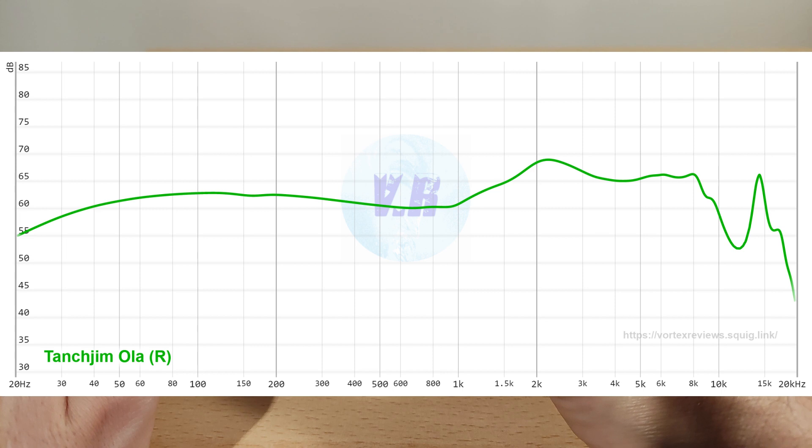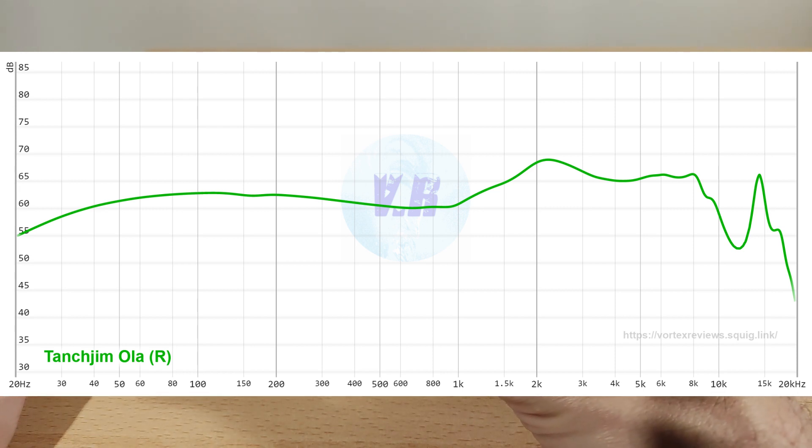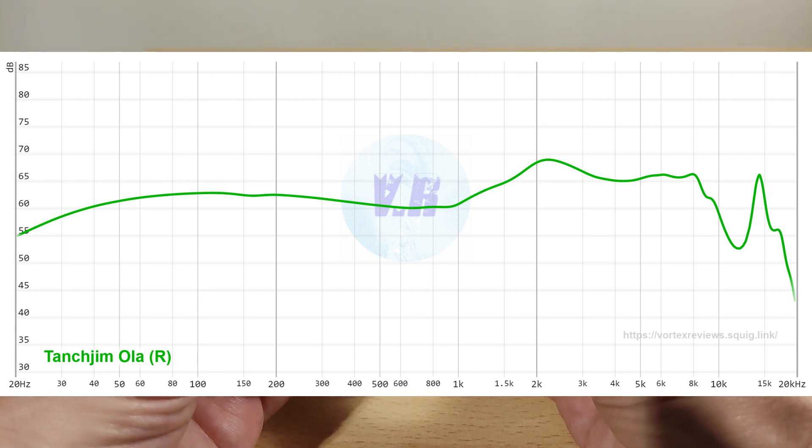On to treble — it seems to have pretty good extension, which is good for a dynamic driver at this price. Obviously it doesn't extend like the CCA CRA, but that's a different product with way more low end. The treble is okay, everything is there, it has good attack. It can sound thin at times, which I'd prefer it not to. I didn't really notice any sibilance, which is good. This pair, for some reason, doesn't have the resonance on the coupler, which is kind of cool. Treble performance was okay.